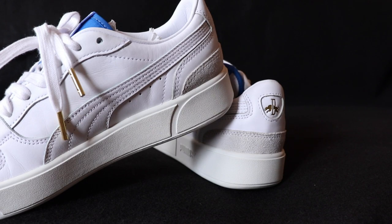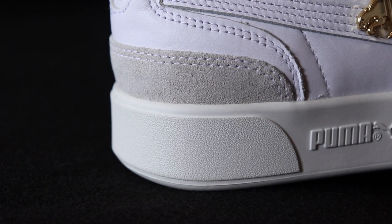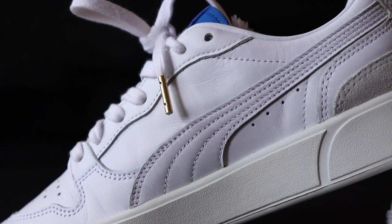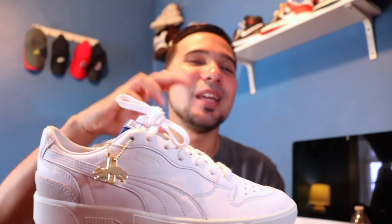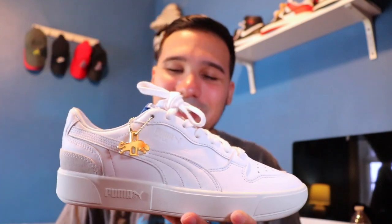Going into the midsole — this was another reason I really like this sneaker and why I thought it was so different. The midsole has this cream hit with Puma branding and a little Puma logo. The cream midsole just sets it off — matching the cream with the white, anytime you mix cream and white it's just an instant banger no matter what sneaker it is. I've never seen a Puma sneaker like this, so I thought that was really different.